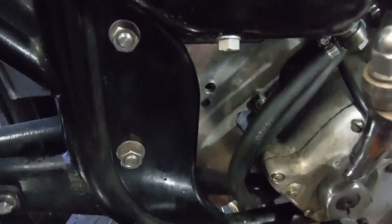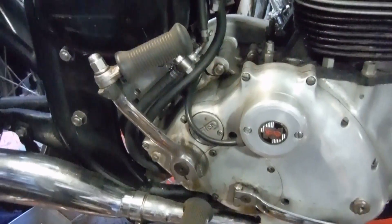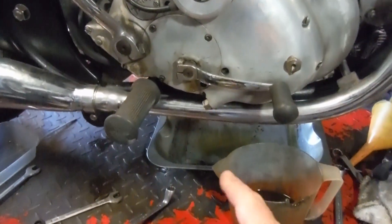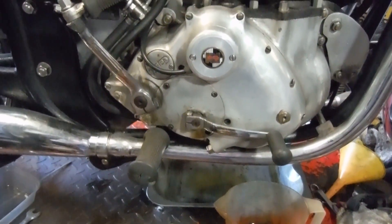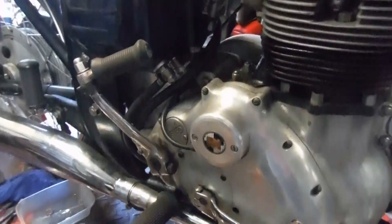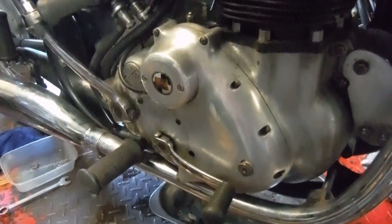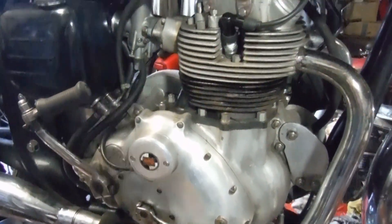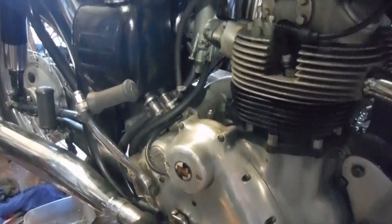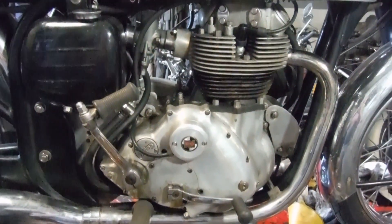I know there'll be people shouting 'put an anti-wet-sump valve in it, put a tap in it,' but my own preference is not to do that — just take the crankcase drain plug out, put trays underneath, collect the oil and pour it back in as required. I would not put an anti-wet-sump valve in this engine. Can you imagine — this is one of only two running examples of this engine in the world. Can you imagine destroying it because there's a tap in the oil pipeline? I'm not doing that.